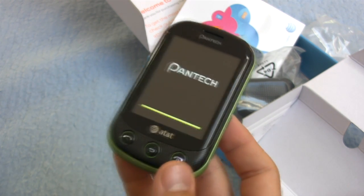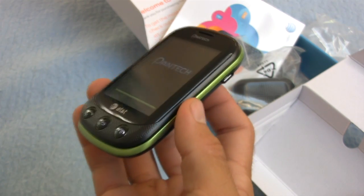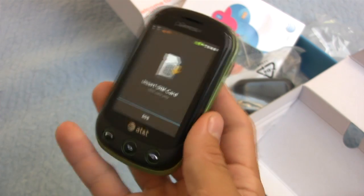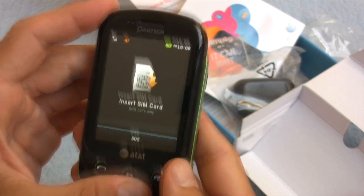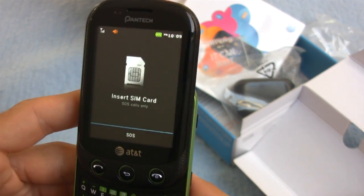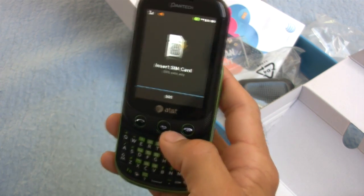We've got multiple color choices as well — I forgot to mention that. So green, and if you're not a fan of green like I am, there are other options within the wonderful world of the rainbow. We have Bluetooth 2.1, USB 2.0 connectivity, and drag and drop shortcuts. Unfortunately I don't have a SIM card, so it's SOS calls only right now. I'm going to have to drop my SIM card in, so unfortunately we're not going to be able to take a look at the interface until the review.